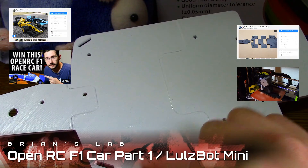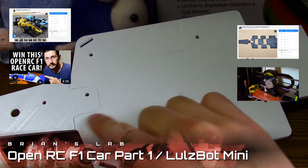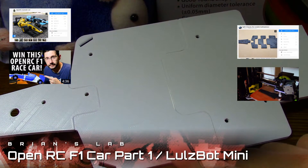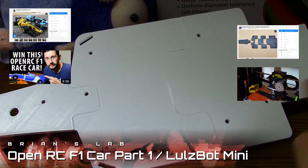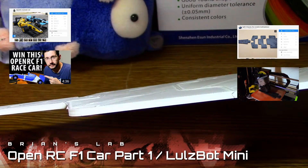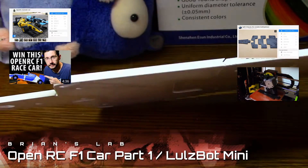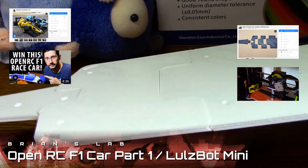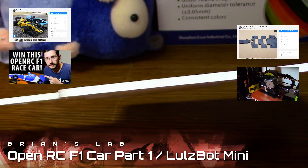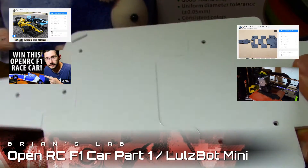Already you can see that to make this work on a Lulzbot Mini, I had to print this intermediate piece instead of one single piece that Daniel has. That worked out pretty well using the ESUN PLA+ filament. It was hard to jam these together but with the high detail setting I was able to stick them together.